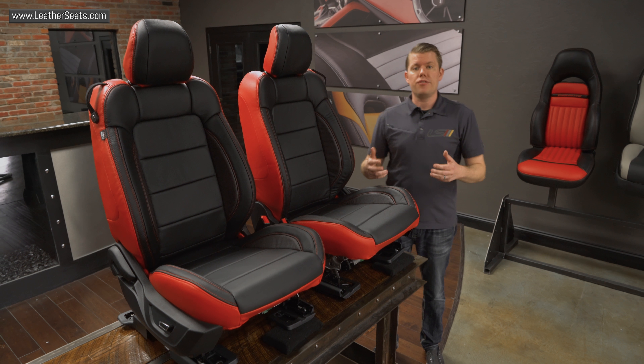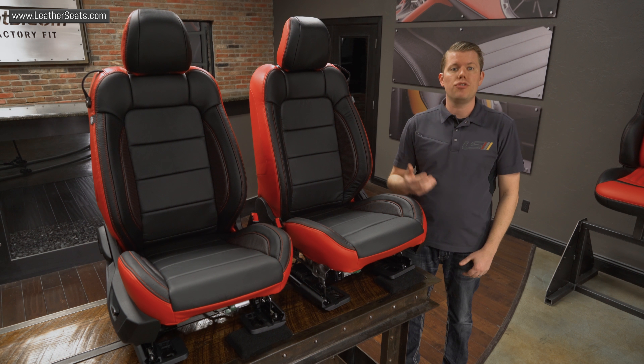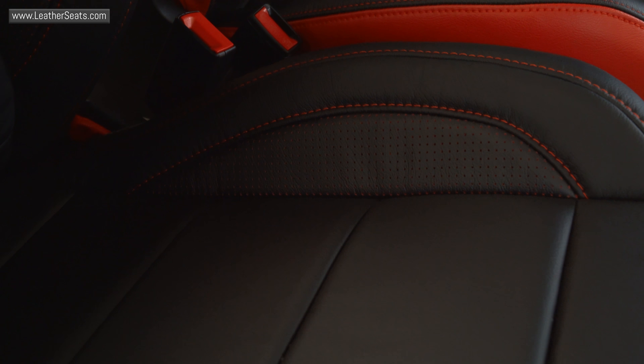Upgrading your cloth interior to a LeatherSeats.com upholstery kit not only gives you a surface that is much easier to clean, but also gives you the luxury and durability of leather without having to upgrade to a more expensive trim level from Ford.